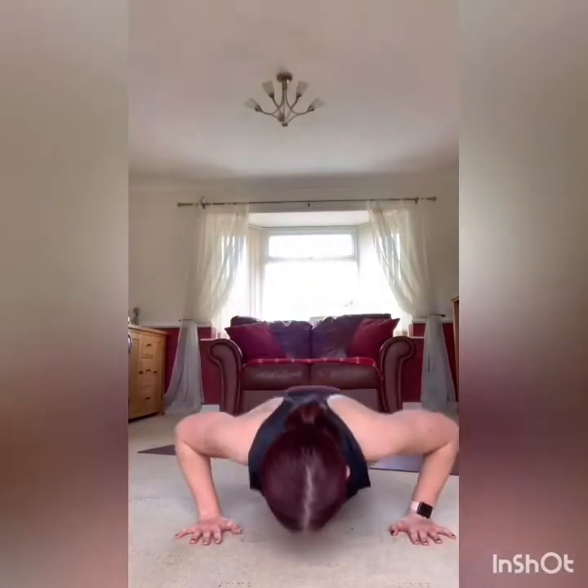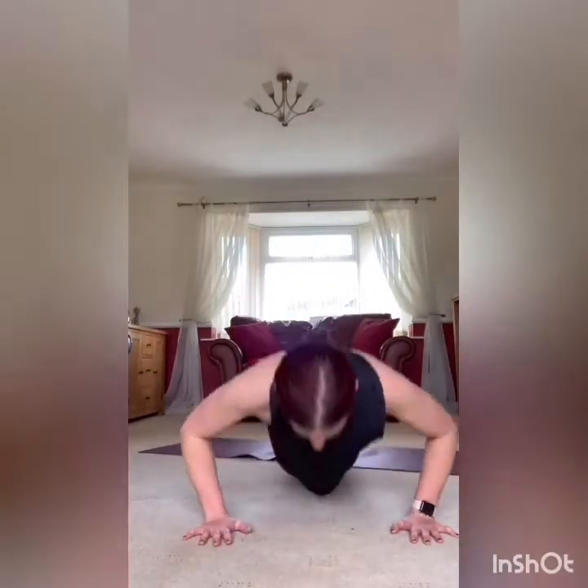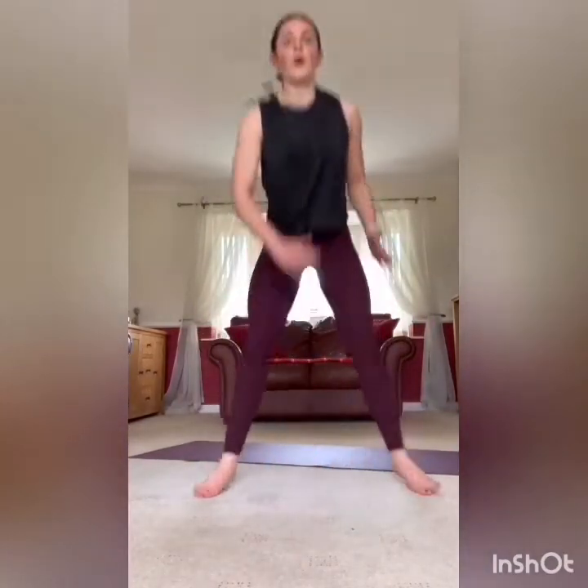Coming nice and low to the ground with these — don't cheat the squat. Rest it there, 10 seconds, then we're in that T press. You can do a normal press-up if you want, or you can have that rotation — your choice. Core nice and engaged, drop to the knees if you need for the press. As you come up, high plank, rotate it up, back down, press, rotate — engaging the core with this one as well. Rest it there.